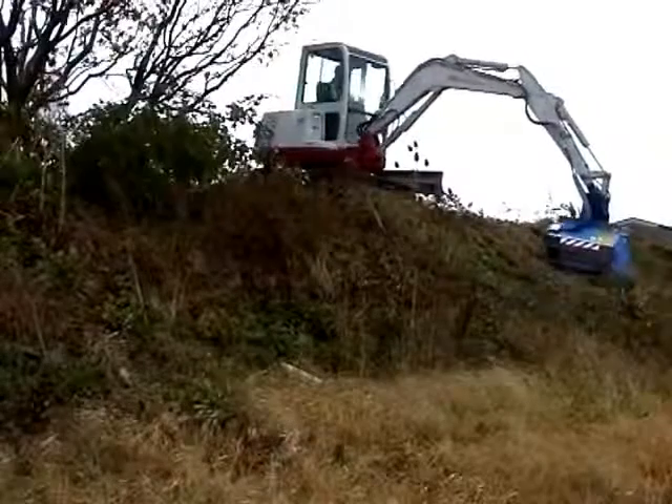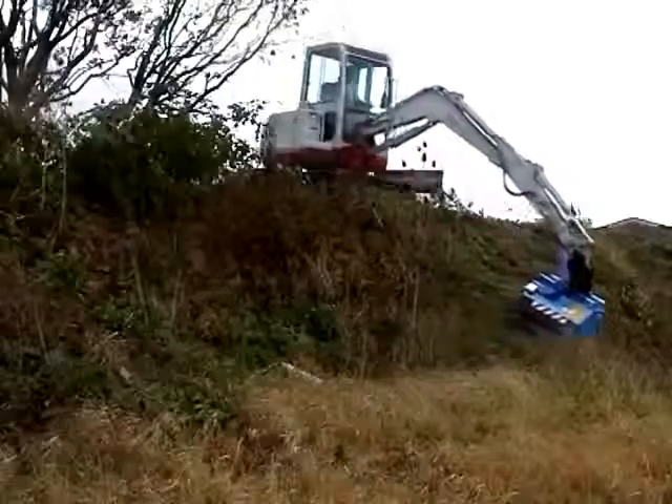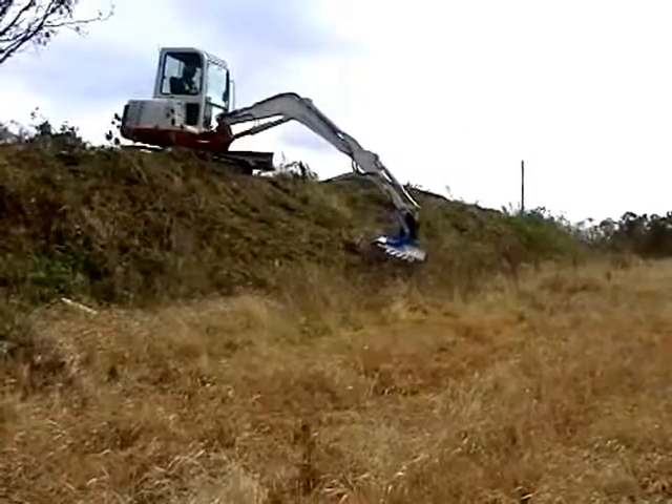A simple mechanical floating link is available for all Mini Mowers. This enables accurate following of contours when mowing on uneven ground.